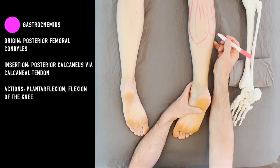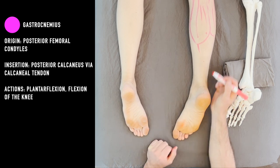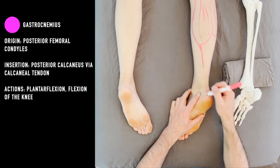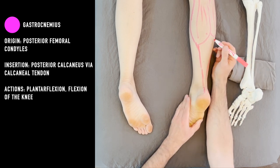The tendons continue on, all the way down to here. The soleus is deep to the gastroc, so realize that you have to take the gastroc off mentally to better visualize the soleus underneath there.